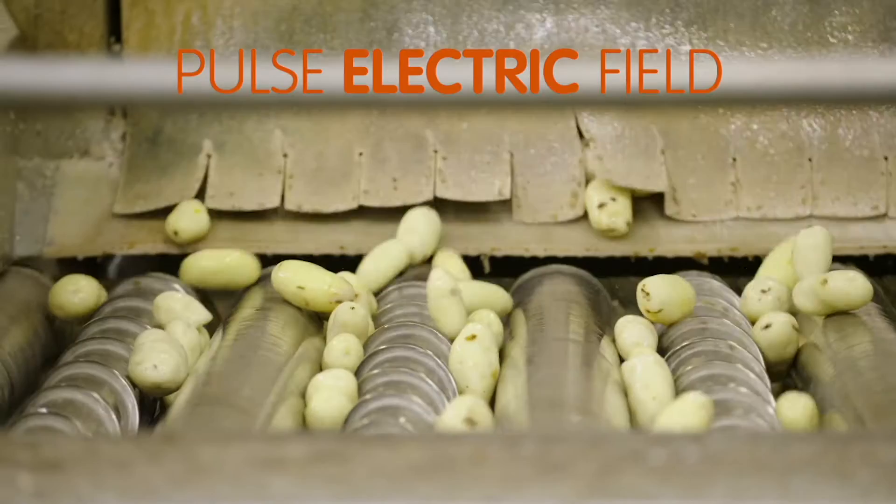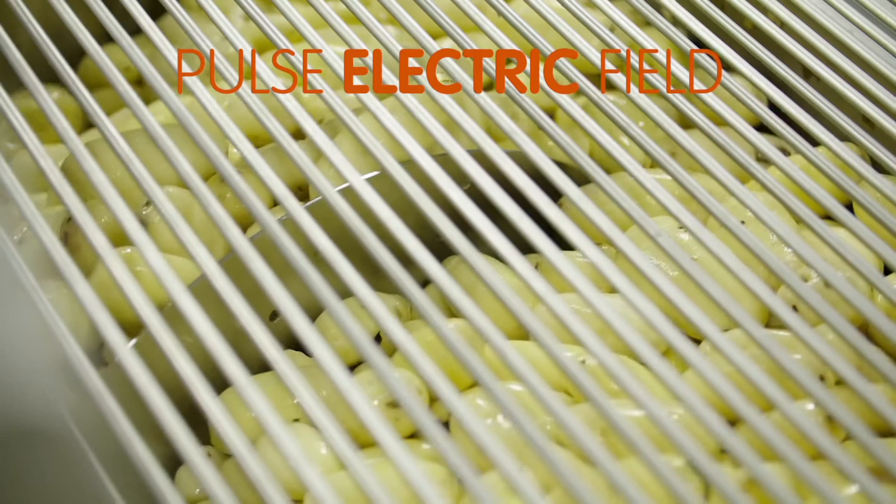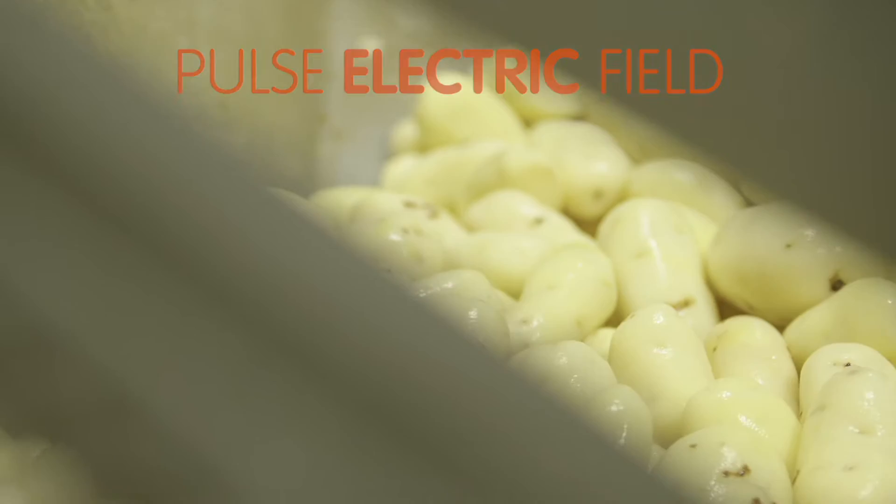This process prepares potatoes for cutting, where they are passed through a salt bath and briefly exposed to high-voltage electric pulses, which reduces water waste and results in smoother, better cuts to each potato.